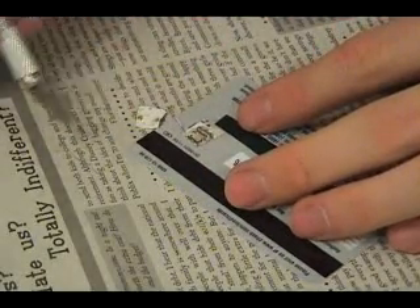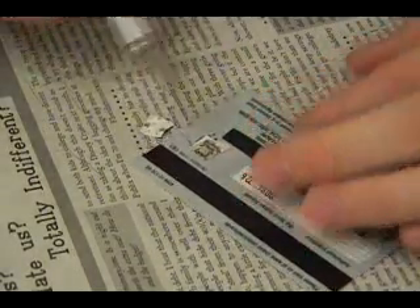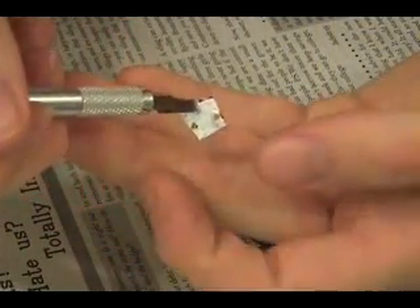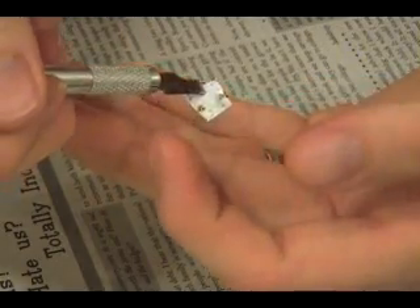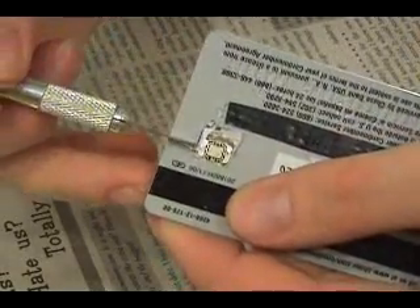I'll do a little time lapse to speed things up and we'll see what happens when I cut this open. There we go, there's the first part. Looks like when it was sealed, you can see there's a little bit of a burn mark here on this piece — it's a piece of plastic. There are two little bronze spots on there. It looks like it kind of goes along with the card here.